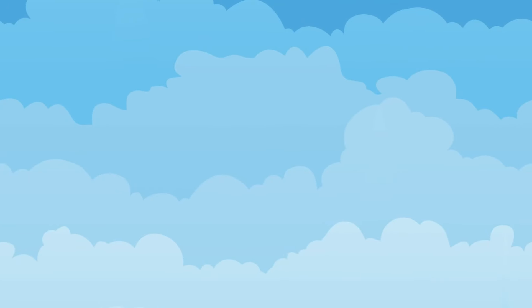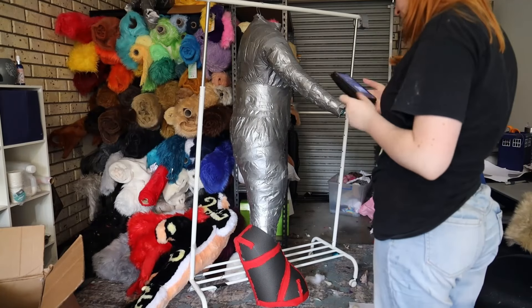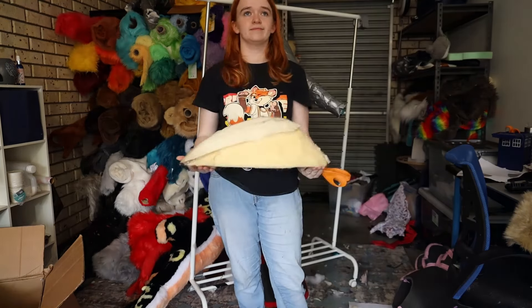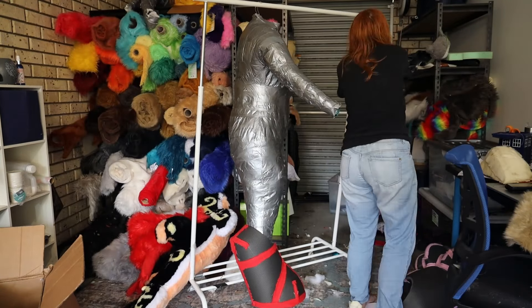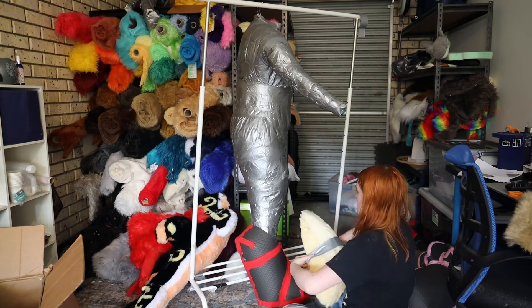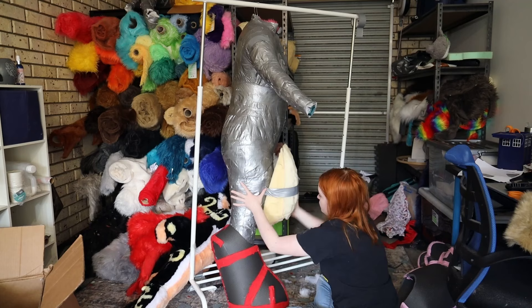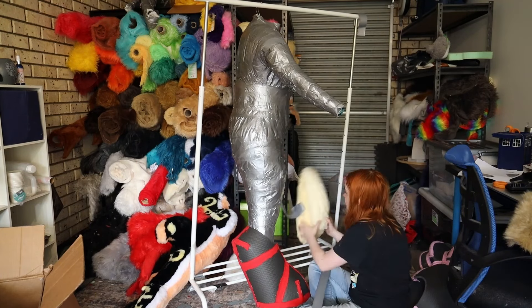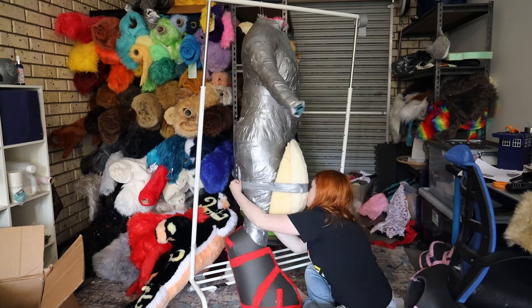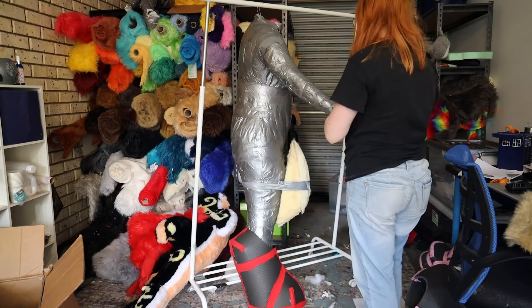So to start we want to have our duct tape dummy stuffed and hung up ready for use. Then we are going to begin to position our thigh piece. I have carved these out of thick foam, laying them on top of one another and carving down with my electric knife. However, you can literally use whatever you like to form your shapes — add and subtract foam with tape until you're happy with the first shape. You could even use newspaper, scrap foam, whatever works.